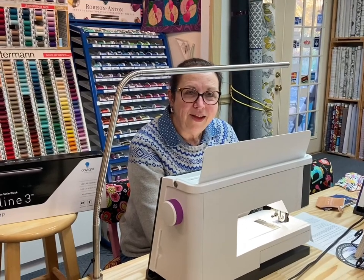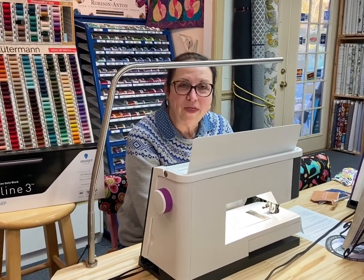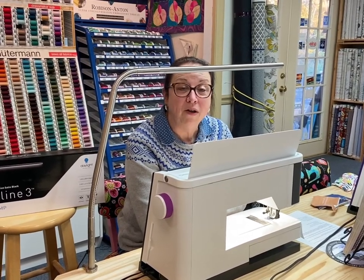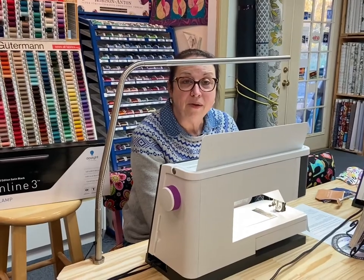Hey there everybody! Here's another session with Kathy from Smile Spinners. Today we are going to talk about some of my favorite products.